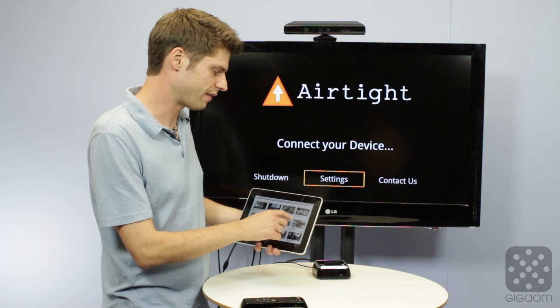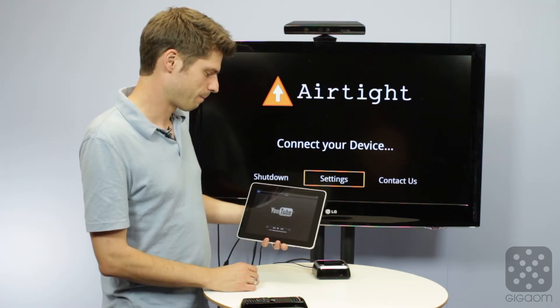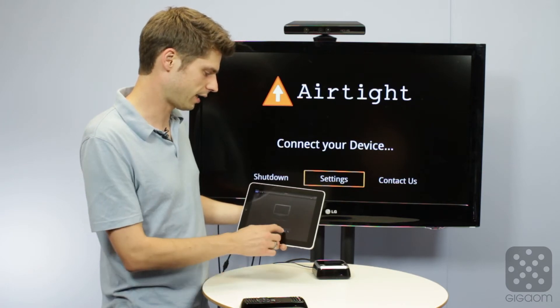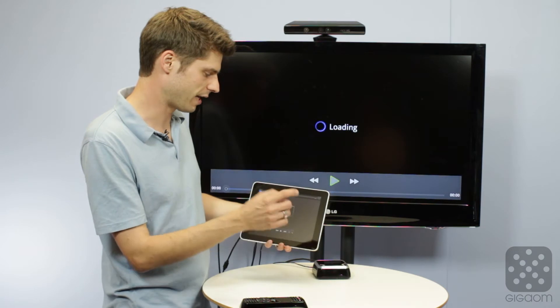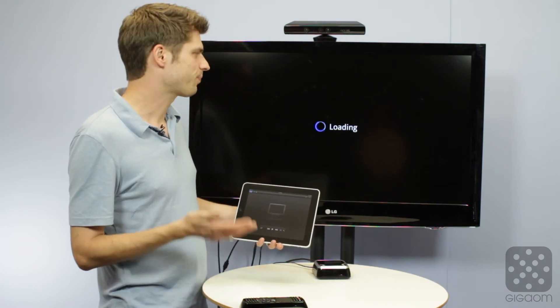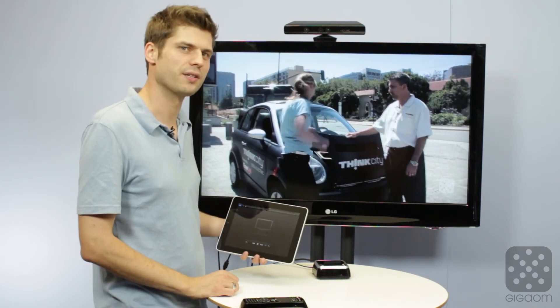Now if I want to watch an episode of Green Overdrive — I heard it's a really good show — I start watching it here on the iPad once it loads. Then I have a little button and I can select that I want to play it on Google TV instead. It shows up as an AirPlay device and this video gets magically beamed to my Google TV, so I can watch it full screen on my TV.